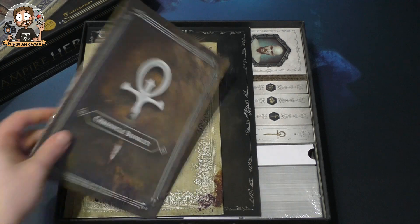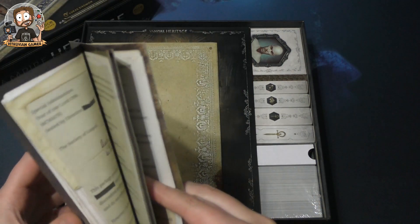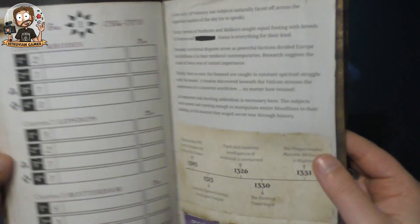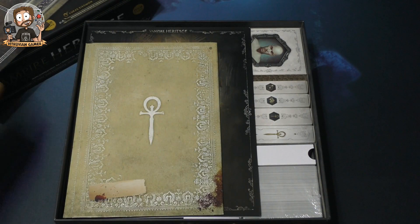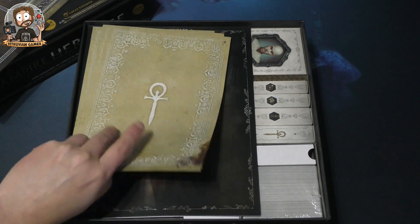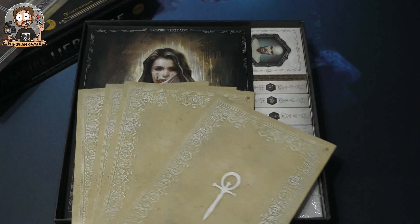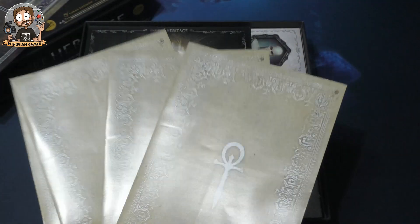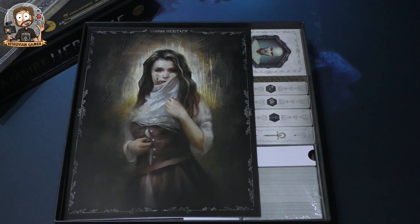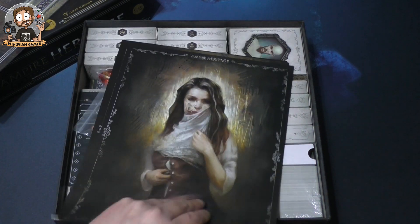Then we have the chronicle booklet — this is where you'll keep score and track everything. I'm not going to show you too much because it might have spoilers. These envelopes are called the havens — every player gets one and you place personal stuff inside. I don't know exactly how it works yet.